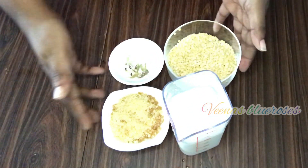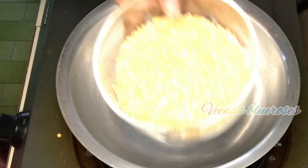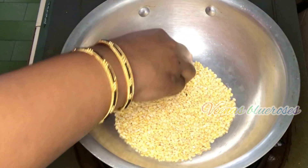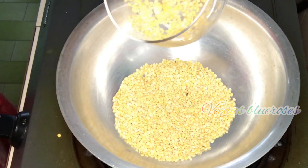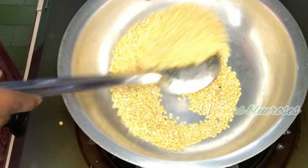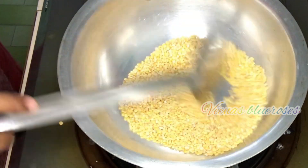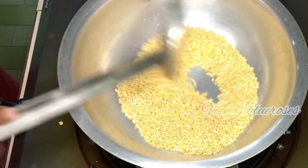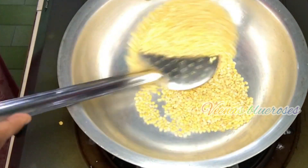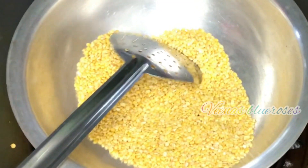To begin, first heat the pan and dry roast this Moongdal. I am going to roast it first, then wash it, so that it won't stick to the pan. We have to roast it until the aroma comes or it turns slightly brown. Make sure to sauté continuously, otherwise it will get burnt.